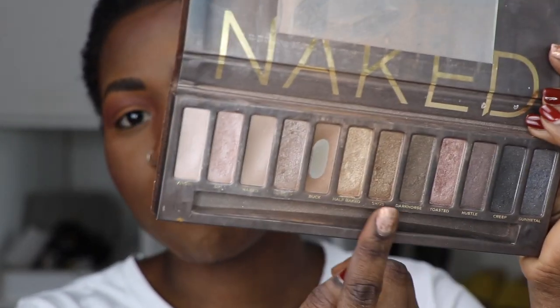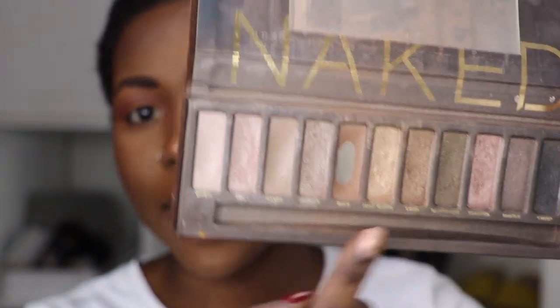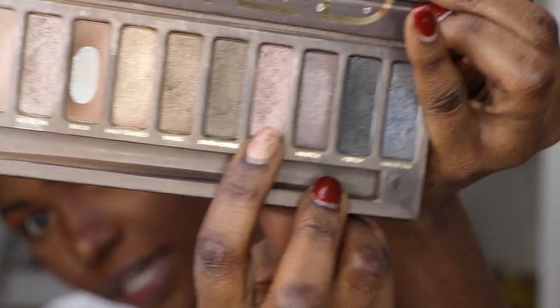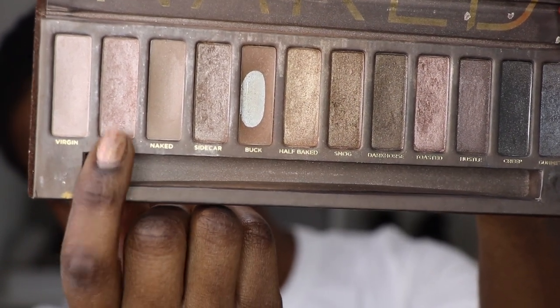Since the palette has a lot of metallic shades ranging from rose golds, pinks, champagnes, golds, browns — you name it — I am going to create a metallic look. I'm going to work with a few colors: I'll start with one around the outer corner, work another one in the center of the lid, and then probably work a shade towards the inner corner of the eye. Let me start off with this shade — this is Hustle.